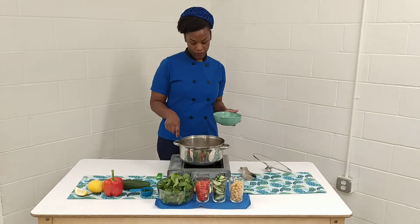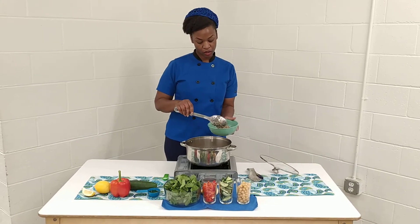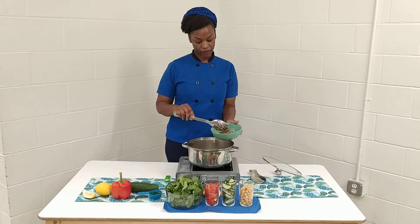And in your bowl, you're going to put as much as you want. So we're going to put about a cup of our quinoa.